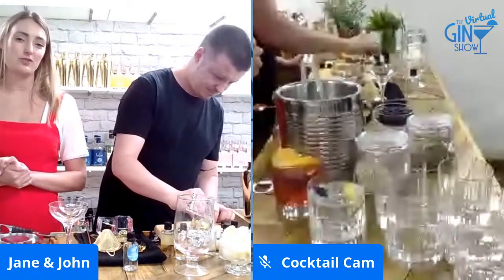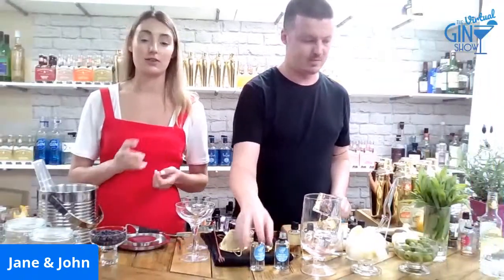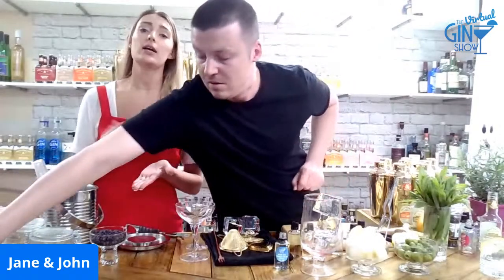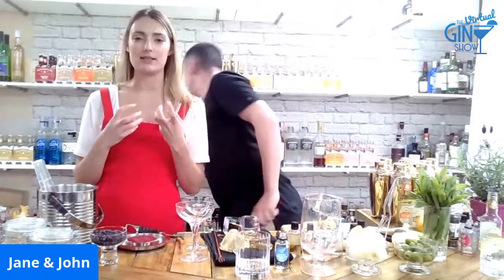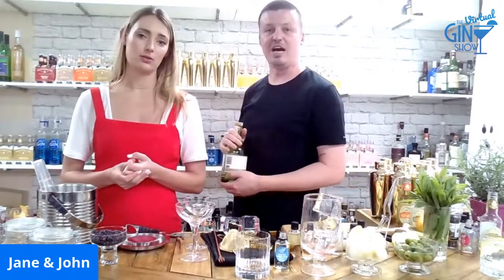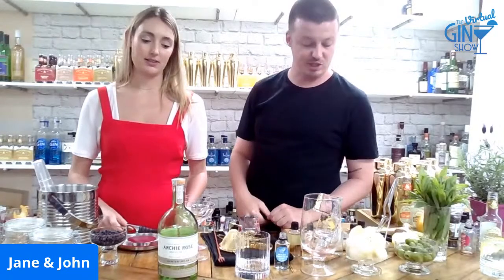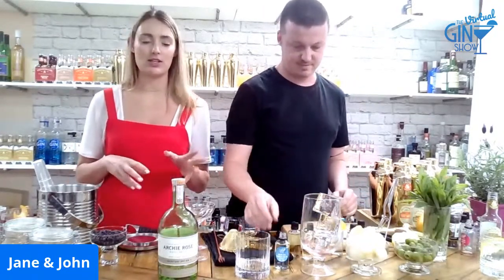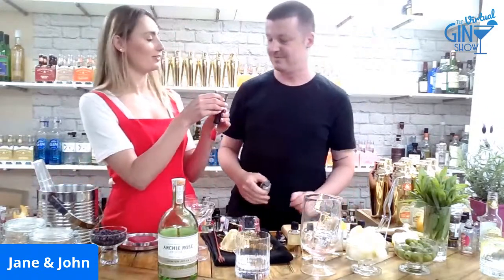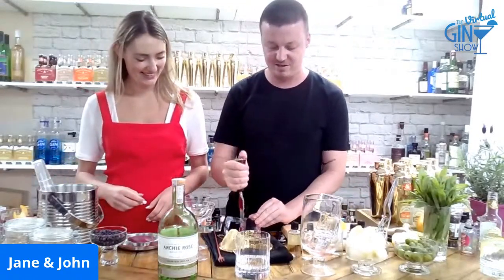Let's do one more gin and tonic because the next gin is Archie Rose, which is a local gin. Archie Rose is one of Sydney's first distilleries in over 100 years and they're really active in the community — when the bushfires were on, they went to the Hunter Valley, purchased grapes with smoke taint, and used them to make the base alcohol. It's a really lovely Sydney local brand. If you live in this fine city, head over to Rosebery — you can sit in the bar, drink the gins, eat some cheese, and they've got some whiskey as well.